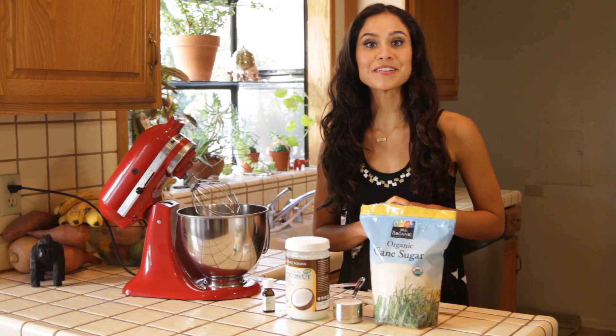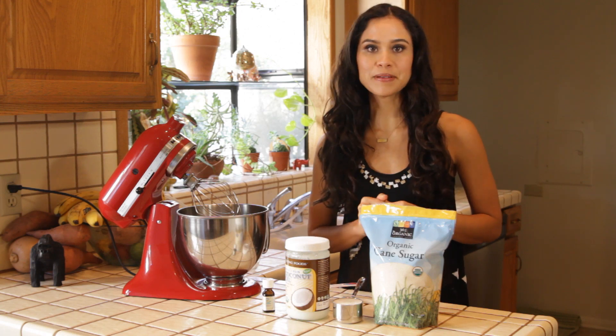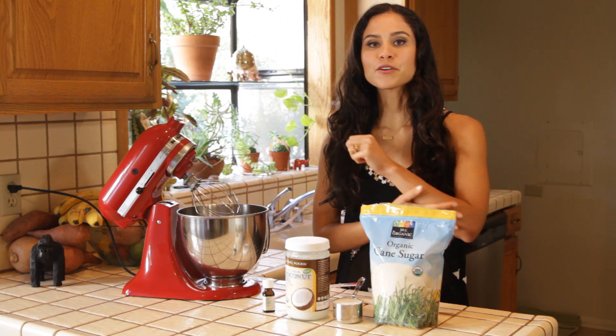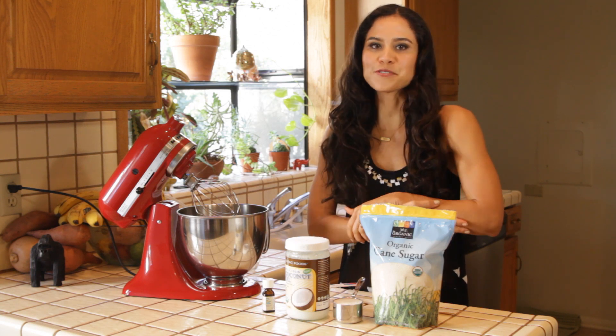I'm going to teach you how to make a very easy sugar scrub. This recipe only requires three things. It's super easy to make and very inexpensive. Sugar scrubs are great for helping to exfoliate your skin, and it also leaves your skin feeling really fresh and super soft.